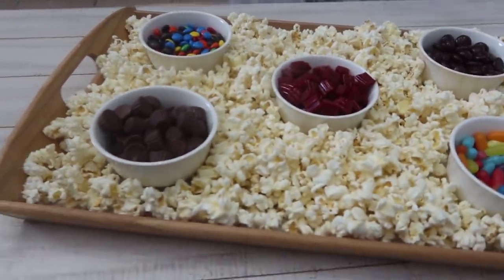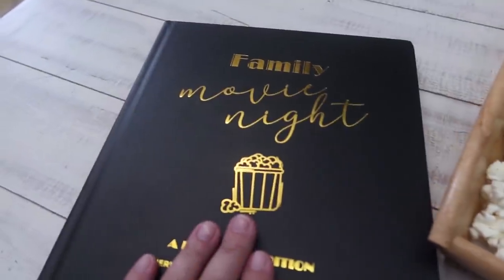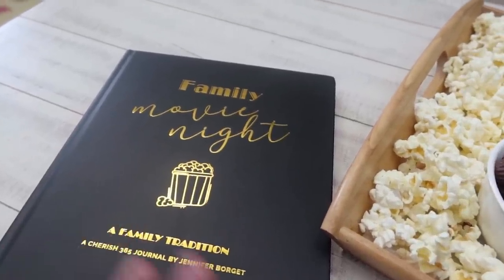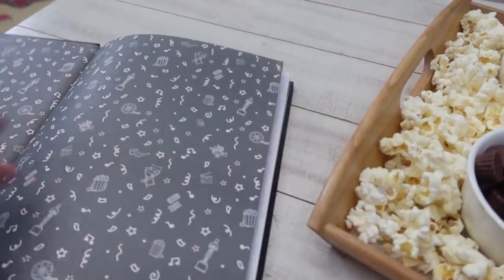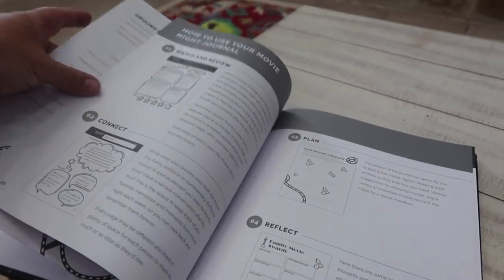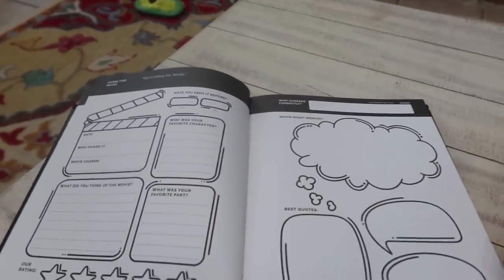If you've been following me for a while, you know that we've had movie nights for a while. I've shared several different videos about them, but we've never gone any further than just watching the movie. So I'm really excited about this. It's from a small business, a mom that I follow on Instagram. I will have this book linked down below so you guys can check it out. I just got it in the mail — she just came out with it. It's brand new. It's called Family Movie Night, a family tradition, and it is journal style. So we get to make up some rules. It has all sorts of stuff.